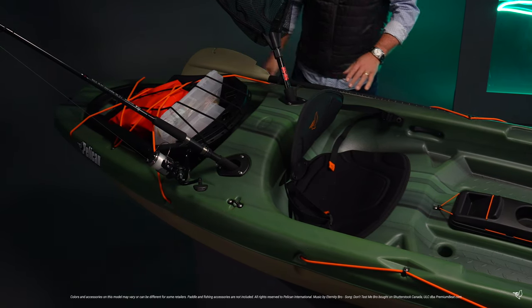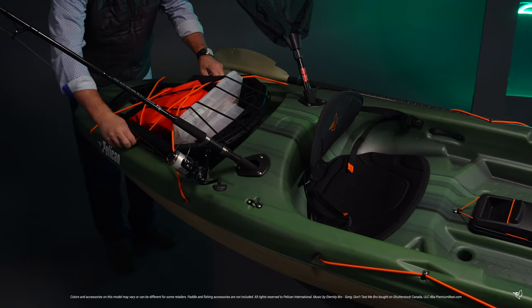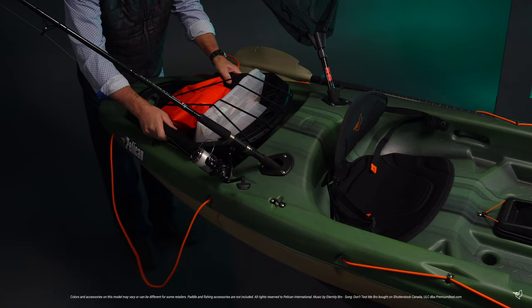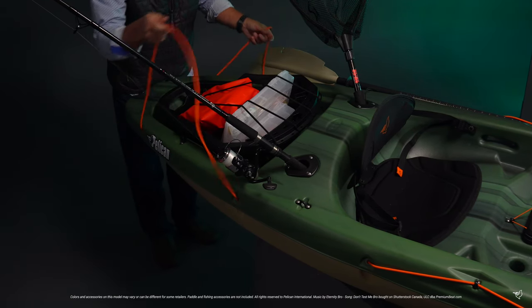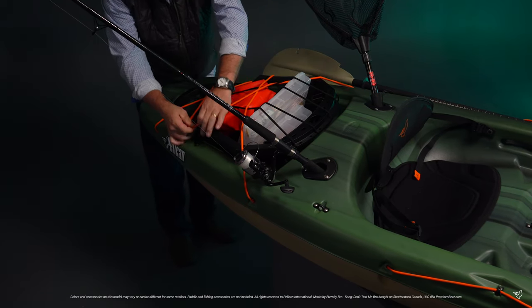The rear tank well comes equipped with bungee cords, and we have included our EXO pack, a convenient removable storage compartment that allows you to prepack your gear at home and easily drop it into the kayak before launching. The EXO pack is equipped with two vertical rod holders as well as multiple compartments and bungee cords to help keep your gear secure.